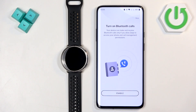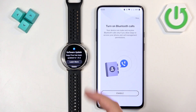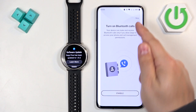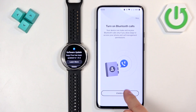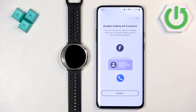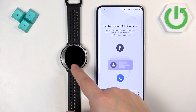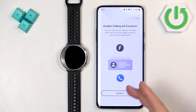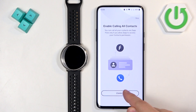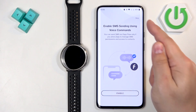Next we have Bluetooth calls — if you want to manage calls on your phone from your watch, allow the required permissions. If not, you can skip and keep it disabled. Same for SMS and voice commands: allow the permissions if you want to use them, or skip if you don't.